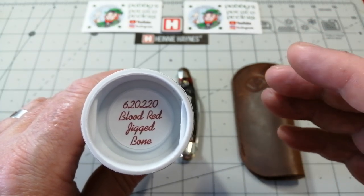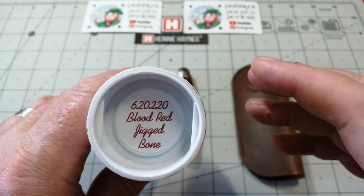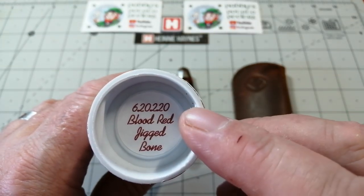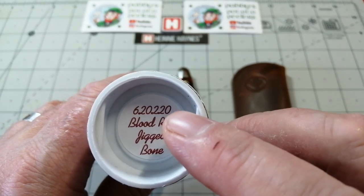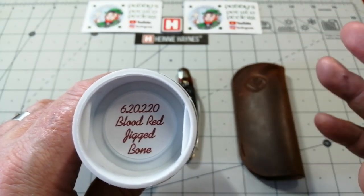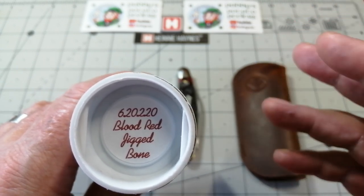I'm just getting into GEC. The zero is the number of the blade - the marked number they use in the factory, and a zero stands for a wharncliffe. Number two, the fourth letter across there, tells you there's two blades. There's also a pen blade in this. And then the 20 is the year it was made - 2020. So all the knives are very easy; you can go right back through them and easily identify what the knife make is, when it was made, and what blades are in it.